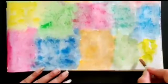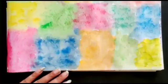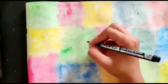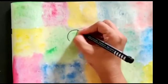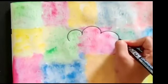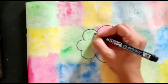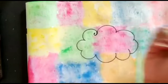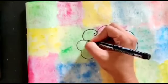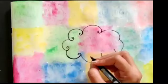Our sheet is ready — let it dry for 5 minutes, then we will start doodling. Now I will start doodling. First of all, we will make a cloud in the middle. Then we will give a design in our cloud — make it a little darker.